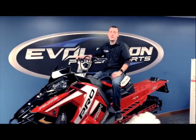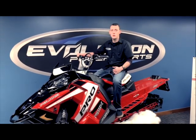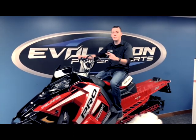We have a great selection of Polaris snowmobiles on hand in our showroom. Stop by Evolution Power Sports on West Highway 212 in Watertown, South Dakota. We'll get you the right sled, dominating the terrain, and making memories for years to come.